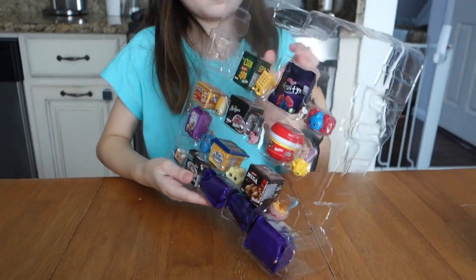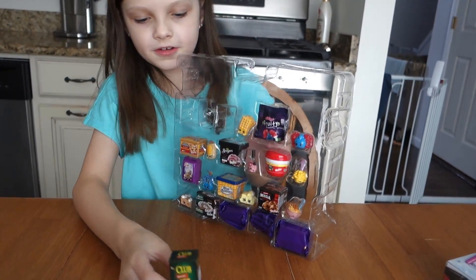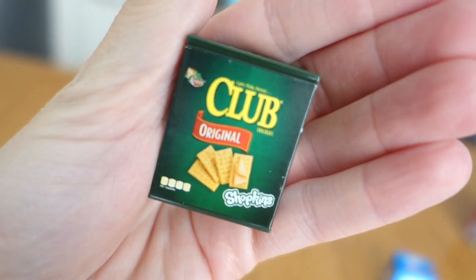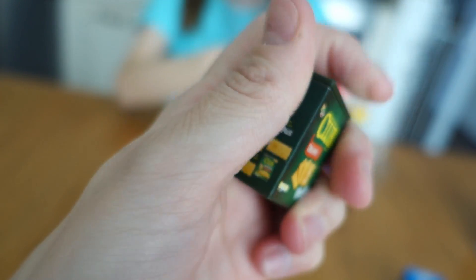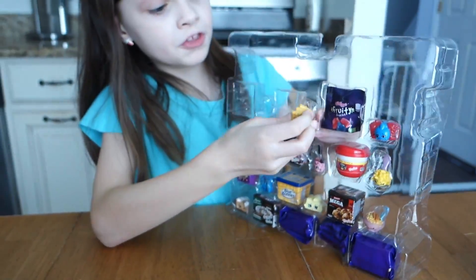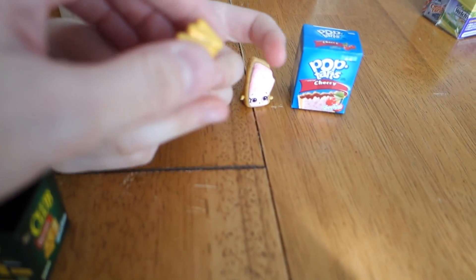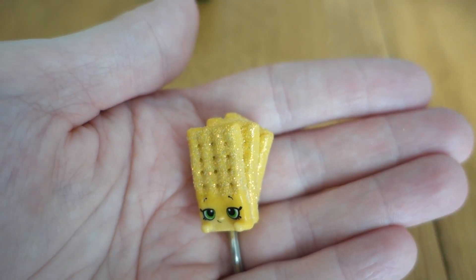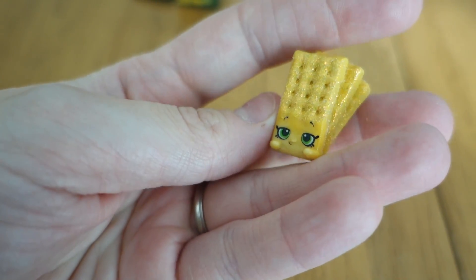The next one is Club Crackers. We used to buy these but now we buy Townhouse. There's a Club Crackers original - this one is hard plastic. This one is glittery! There are multiple crackers - we've got three crackers stuck together and they're glittery. Very cool.